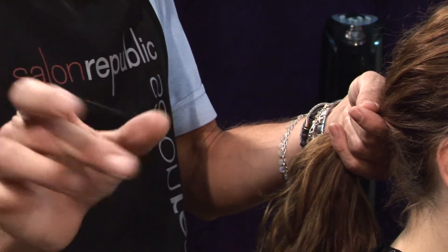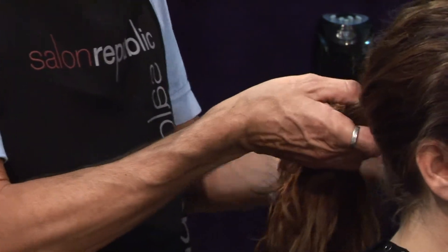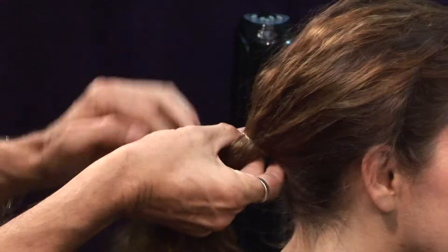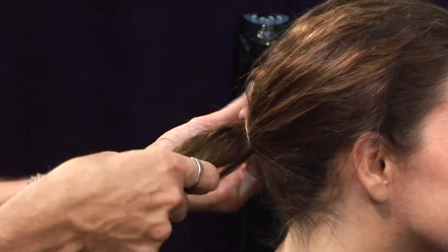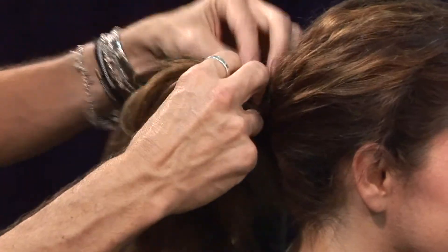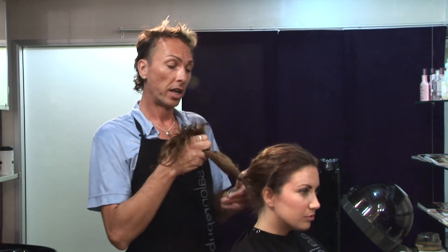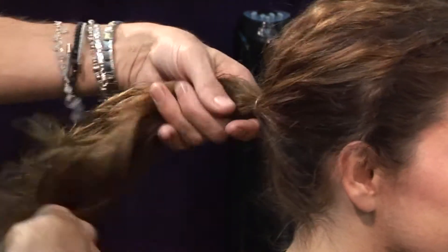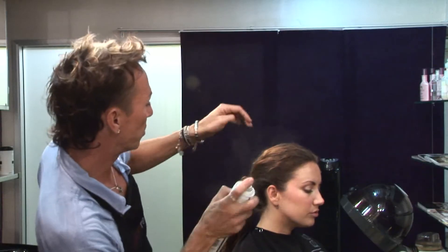They make actual ponytail binders which are a very soft rubber, so using rubber bands is not an option. Take a binder into the ponytail and just twist it a couple of times — they're very strong. You can then tighten the ponytail and take some more hairspray to smooth down any remaining fuzzies.